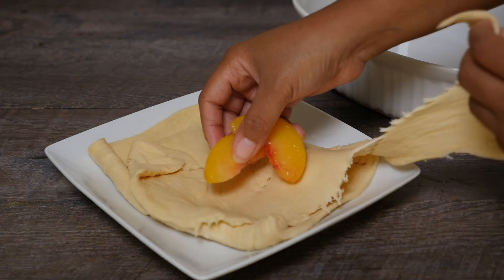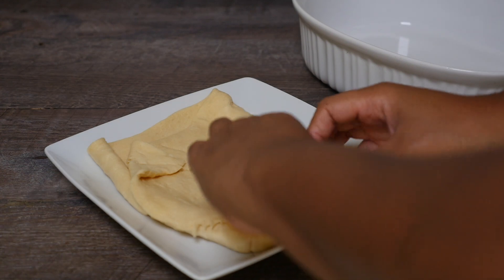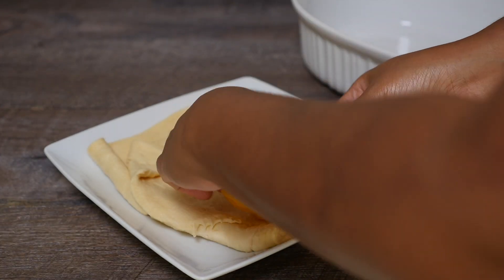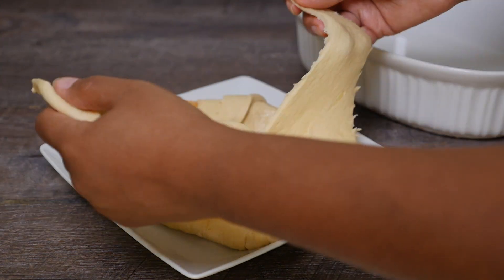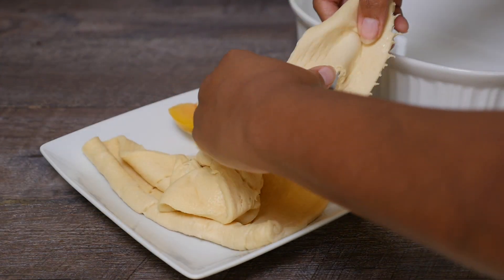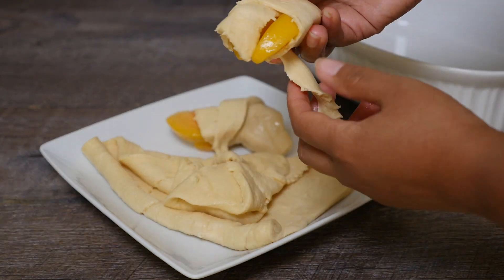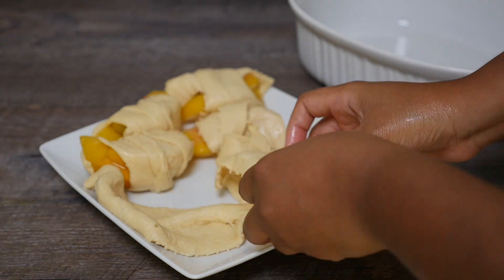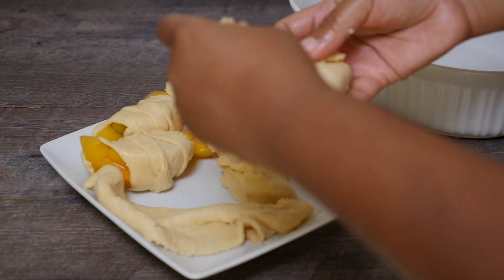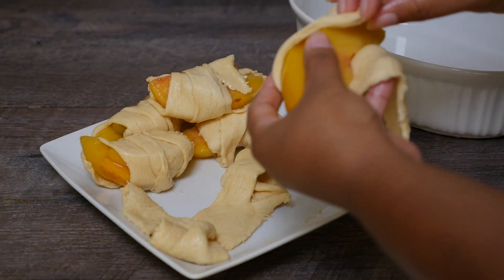I'm going to start by unrolling some crescent dough. Then I took two to three peaches inside each section of the crescent dough. I use frozen peaches, but it's perfectly fine to use canned peaches in this recipe. There's enough dough to make eight crescent rolls, so you're going to end up with eight dumplings.